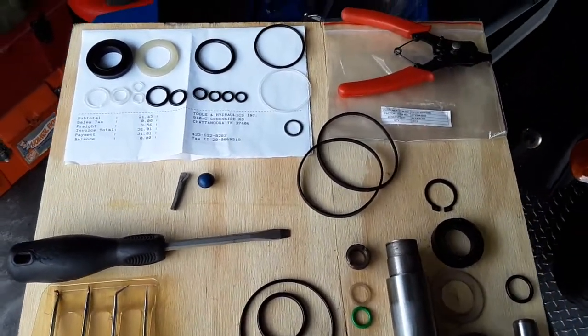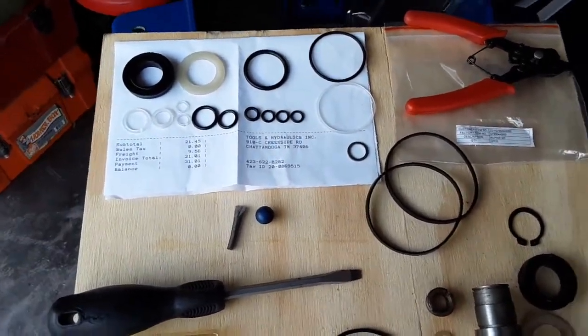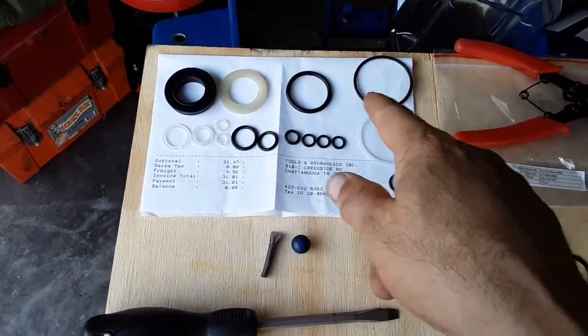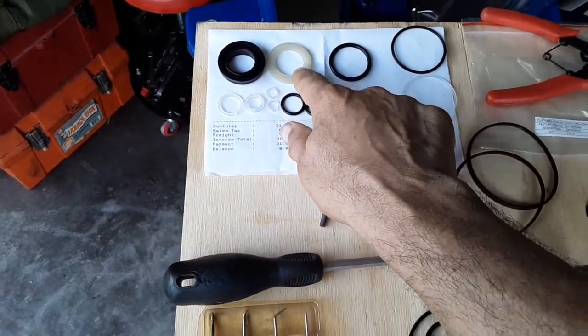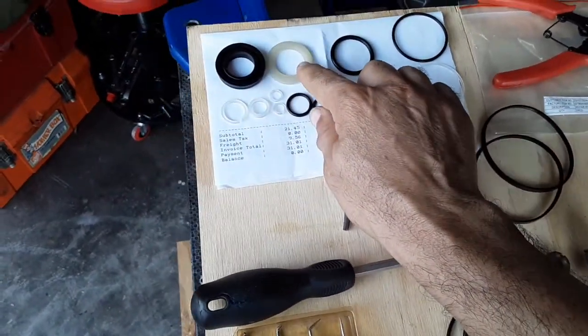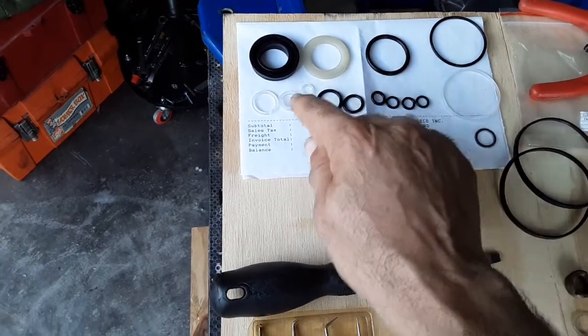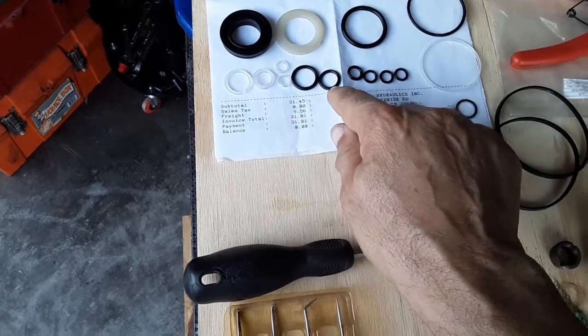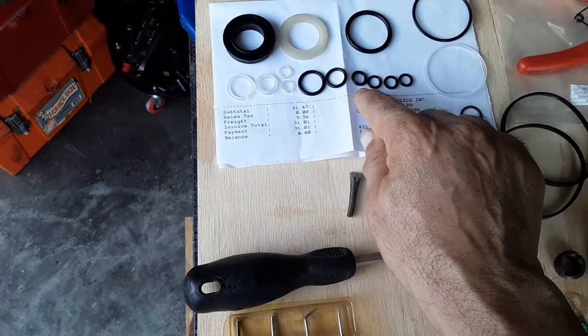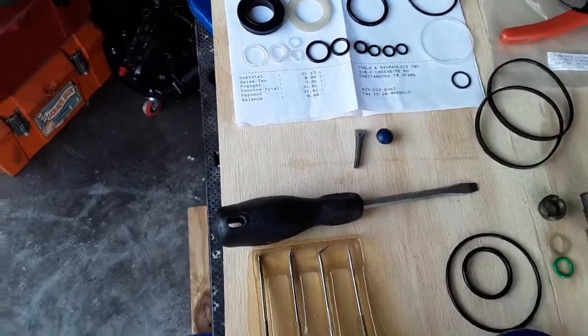As you can see, this is what it came with: all these O-rings, some flat ones — I guess they call them sweep O-rings — and then a bunch of little clear small ones, and then the round O-rings for all different little areas.